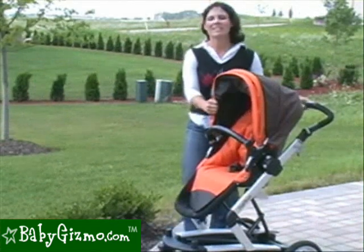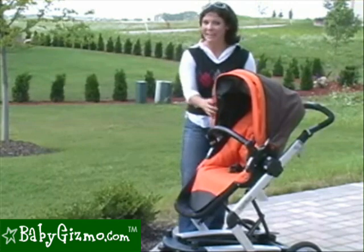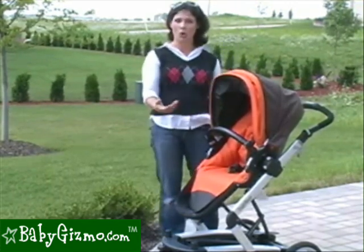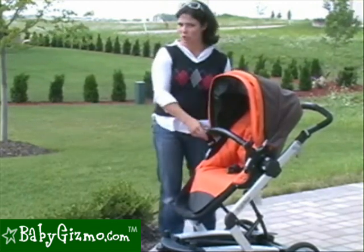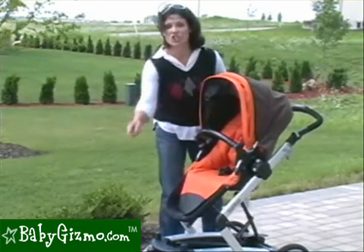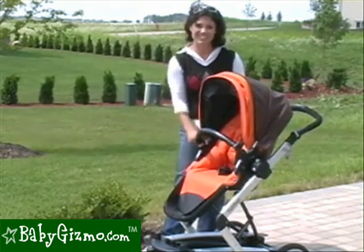Peg Perego really listened to the customers and changed the Skate quite a bit to make it even better. We're going to go through the major changes first, then show you the Skate as a whole. The biggest improvement was that the seat and bassinet are now two separate pieces. They changed the handlebar, the harness, the wheels, and even the basket. So they changed a lot.